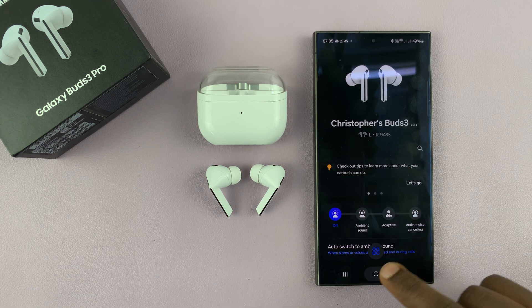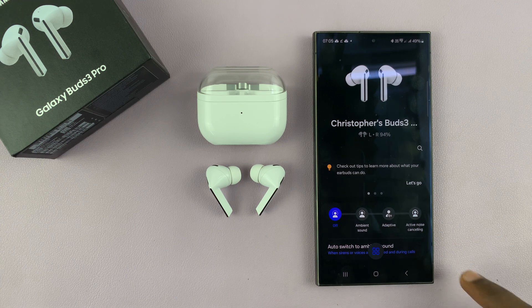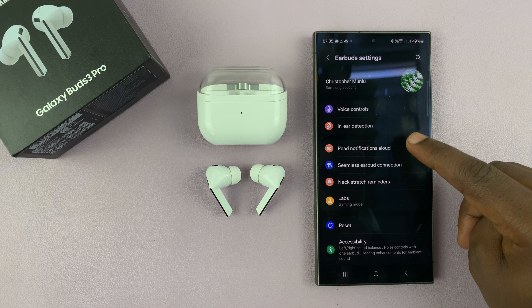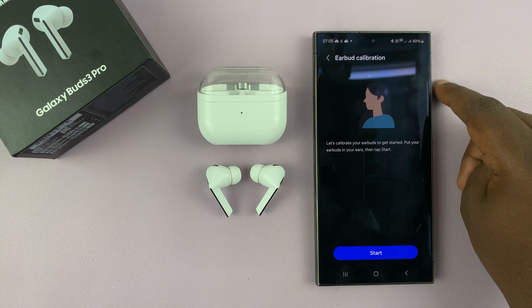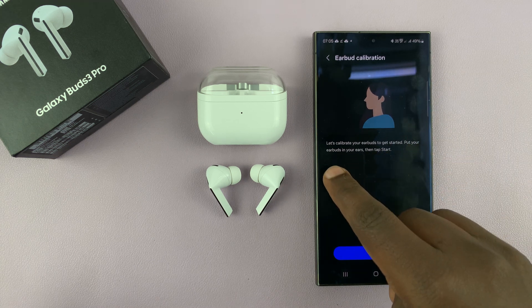To do this, you're going to have to go to the Galaxy Wearable app on your phone, then go to Earbuds Settings. Under Earbuds Settings, you should see Neck Stretch Reminders — tap on that and you can enable this from here. If it's the first time, it's going to ask you to calibrate your earbuds to get started.